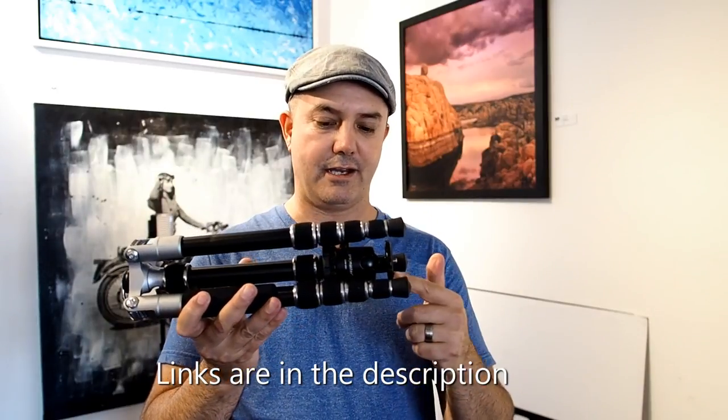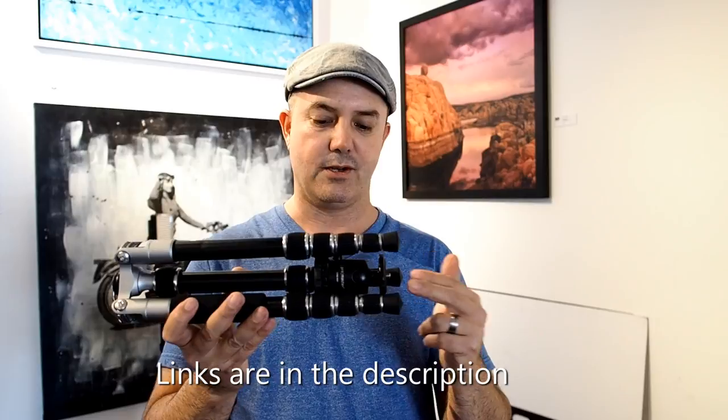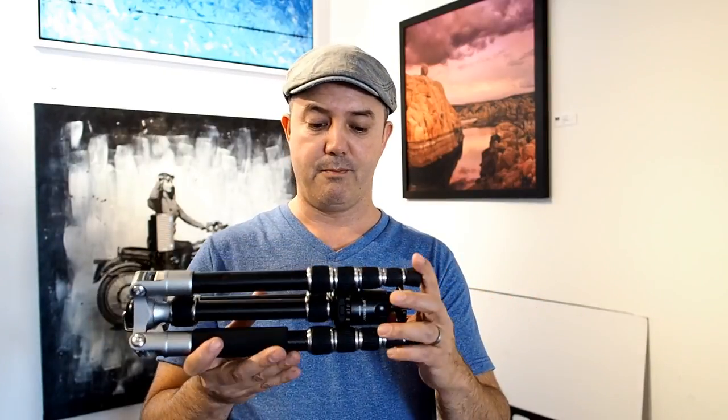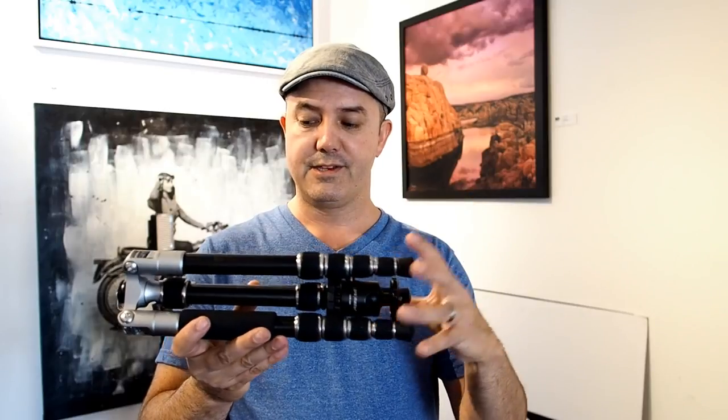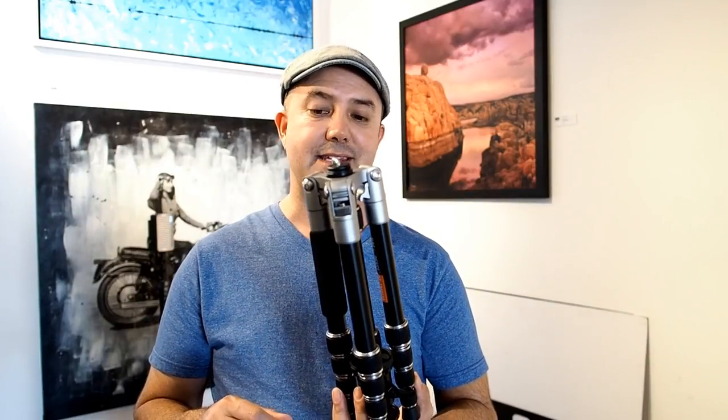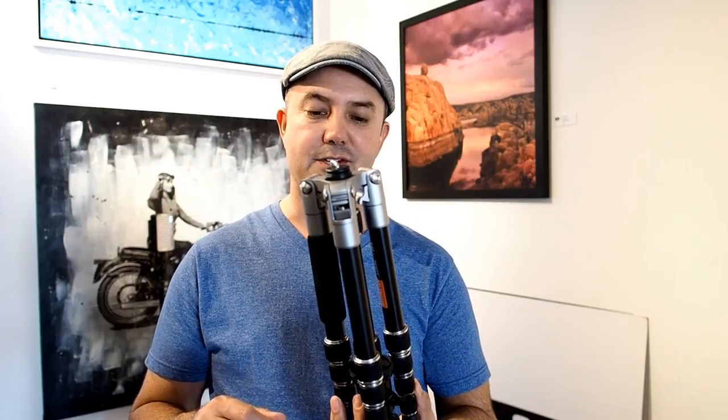Because I replaced the head, I'm saving myself four ounces, so it is pretty light. With my head on here, this is actually the same weight as my old tripod. I guess technically, I'm perfectly happy with it — I just wish it went another foot up. Anyway, I hope you guys liked this video. Give me a thumbs up, leave me a comment. We'll talk to you guys later. See ya.